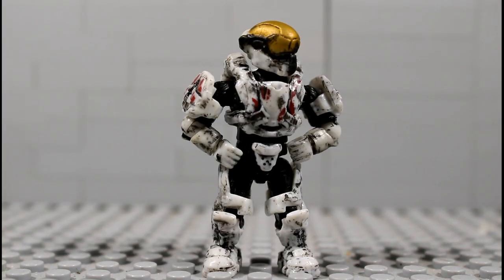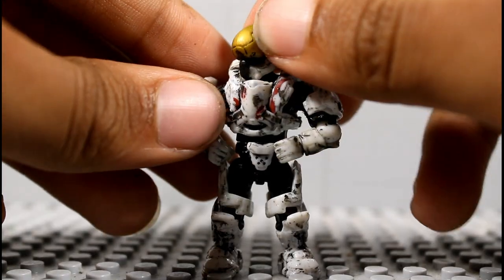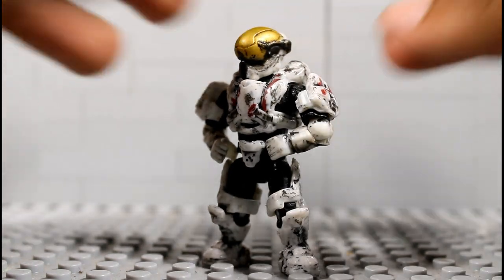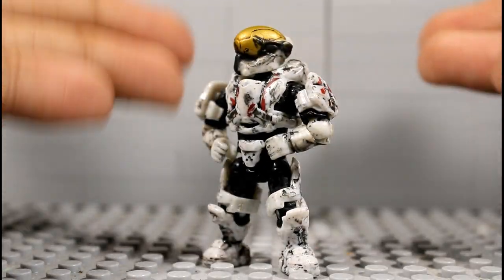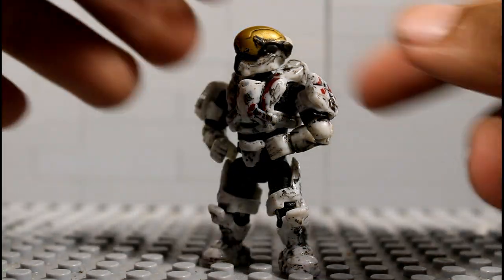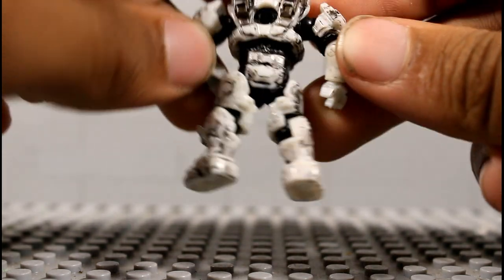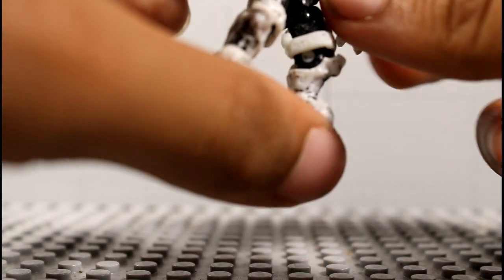And here we are — this is the finished product if you follow what I just said: wiping the paint off and doing the process. It looks like this. Sorry for my talking, I can't talk straight on camera. But I really like it. It's one of the good work I did, though I didn't really finish it — there are some spots I missed.